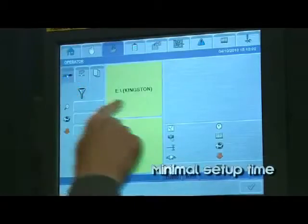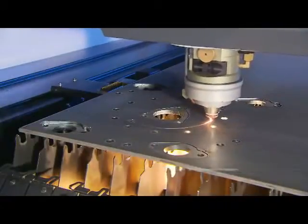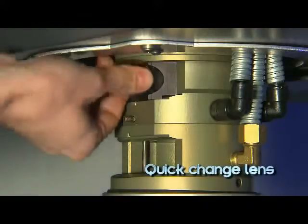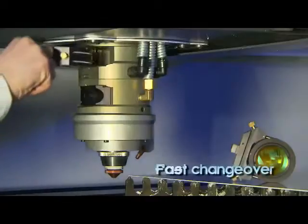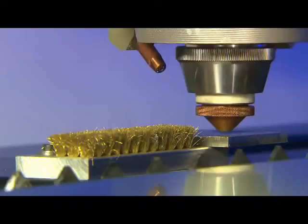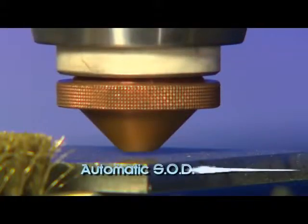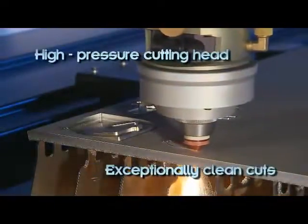Key features keep machine setup time to a minimum. A laser cutting head accommodates a 5-inch or 7.5-inch quick change lens for fast changeover. Water-cooled quick change lenses can be exchanged easily using a self-centering system. Stand-off distance is automatically calculated and quick to achieve. A high-pressure cutting head produces exceptionally clean cuts.